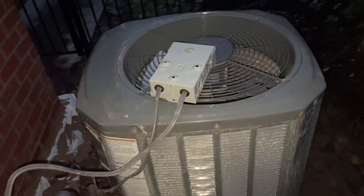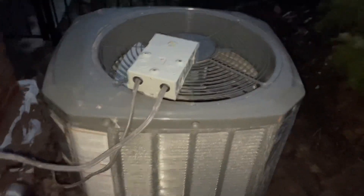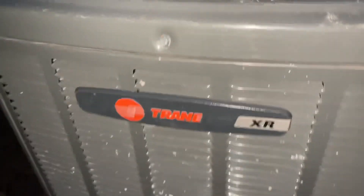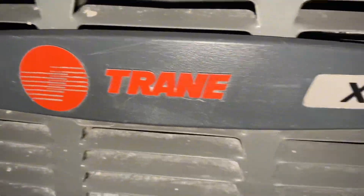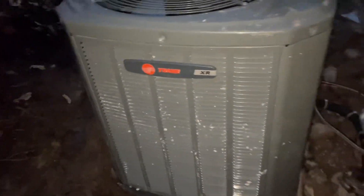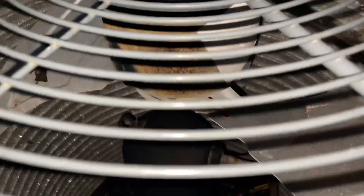We've still got a couple months left until spring. The old Train XR — the coils still look horrible, but still going to clean it. The fan motor's starting to get really rusty.